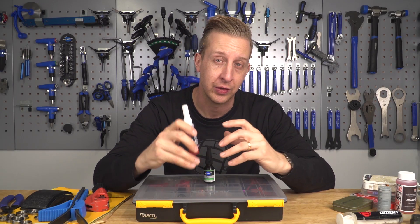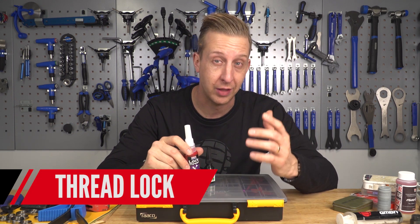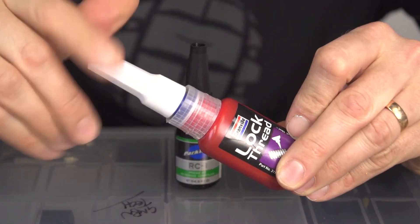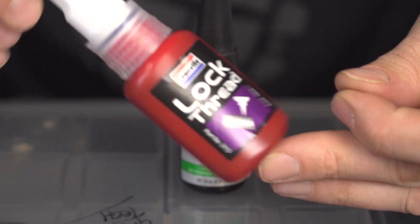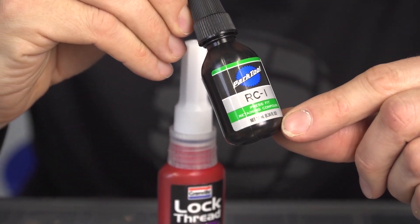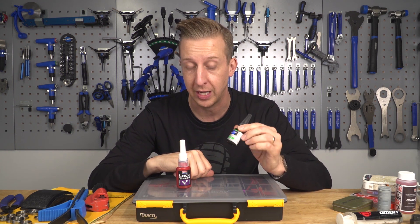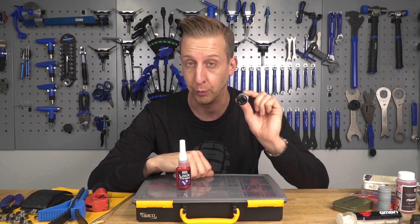Next up are threadlock compounds. I can't recommend this stuff enough — it stops things like chainring bolts undoing themselves, which can be infuriating if you're left with a single bolt on a long ride home. Keep some in your toolkit and from time to time check all your bolts. If anything feels loose, take it out, clean it up, and put some fresh threadlock on. Also, this retaining compound is exclusively designed for press-fit bottom brackets and has been the holy grail for stopping them creaking. It lasts on a shelf without deteriorating.